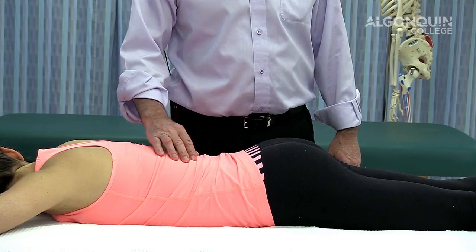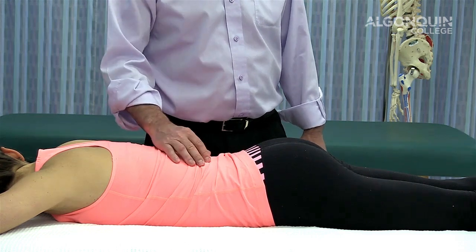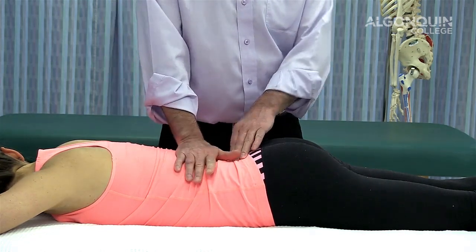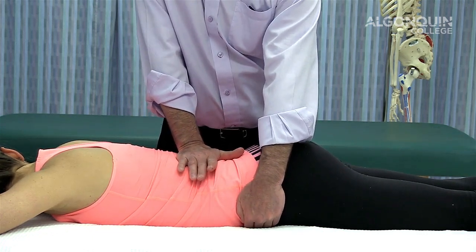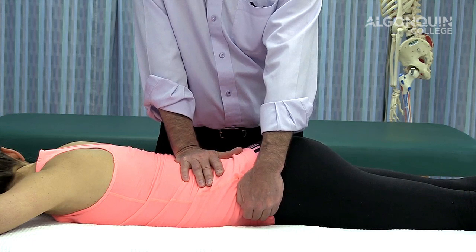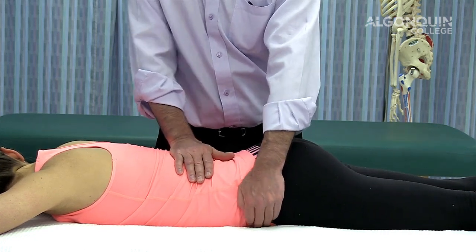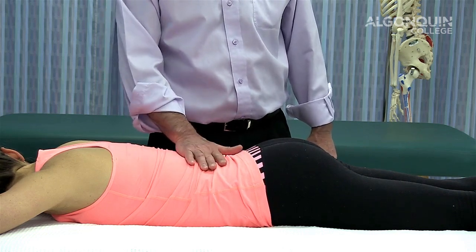This is a Farfan test. It's a general test to test the facet joints of the lumbar spine, the joint capsules, the supraspinous ligament, and the intraspinous ligament. You place your hand over T12, and your other hand on the ASIS, and it's a rotational movement — applying a little bit of pressure down as you do this. You can rotate and move your hand down along the spinous processes to test the joint capsule, facets, and supraspinous and intraspinous ligaments. It's not a very specific test; if you find something positive, you'd use other tests to narrow down what tissue is causing the problem.